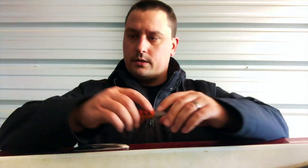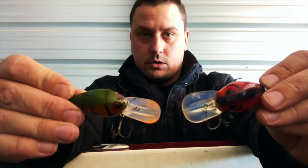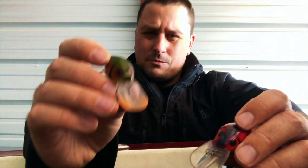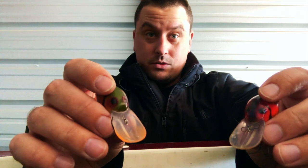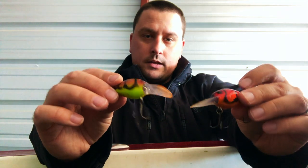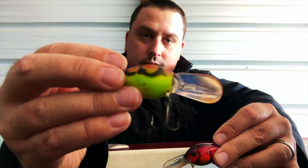Sticking with hard baits, another one I like are these old Wart-style Wiggle Wart baits - these are also Skirmish baits. I'll link all this stuff in the description and I've got a discount code for the Skirmish bait stuff. These kind of go against traditional winter advice. Everyone says tight wiggles for crankbaits in winter, which they're right about, but these old Wart-style baits have a wide wobble and they still kick butt. This one is called the Crevice Critter.